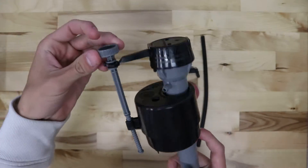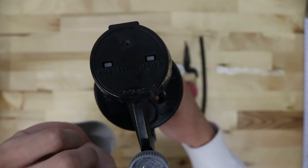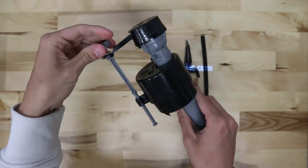The float on this valve is adjustable. You can turn it this way to raise the float up a little bit, or this way to lower the float down more.